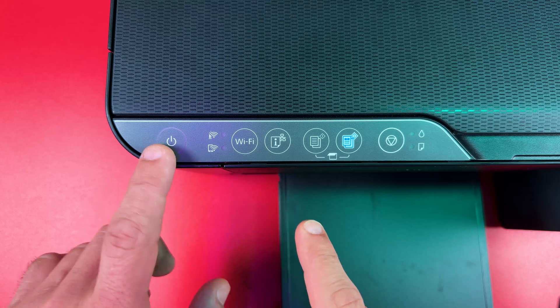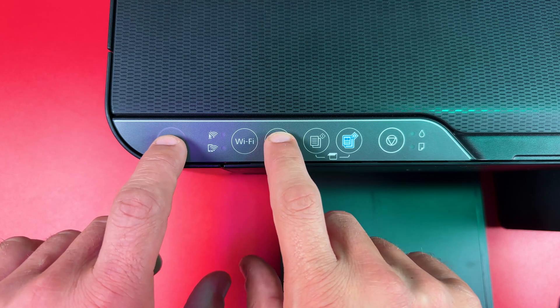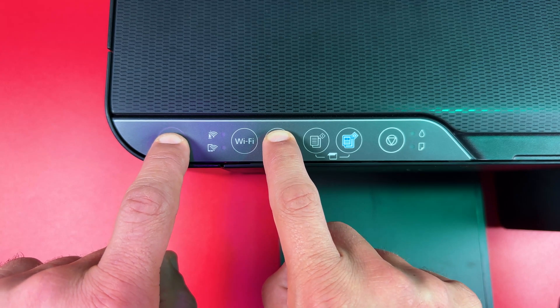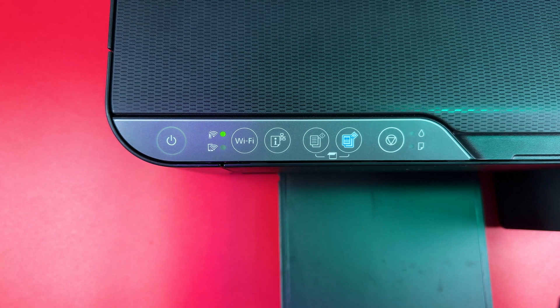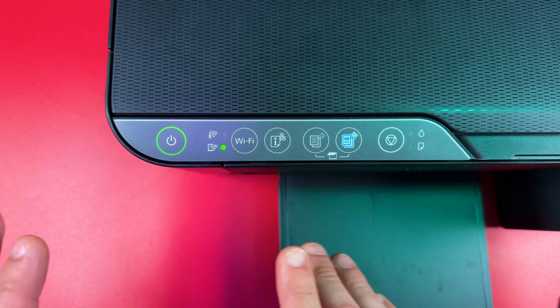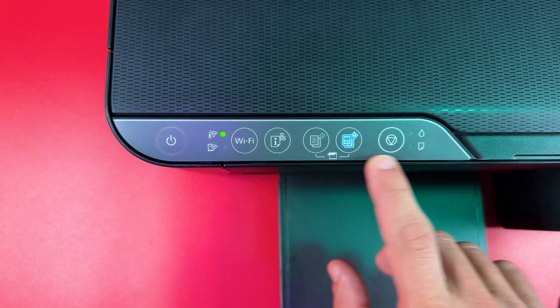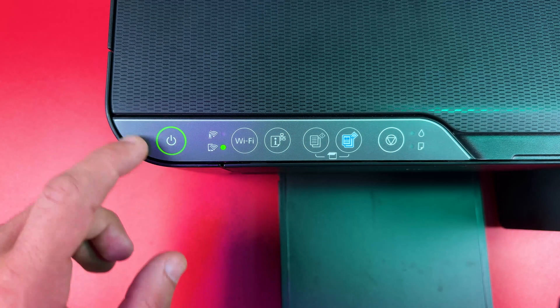Now you can reset the printer. Press the power button and the information button together for about three seconds until you see the Wi-Fi indicators blinking in turns. Then release the buttons. The reset is completed when nothing is glowing or flashing on your control panel except for the solid power indicator.